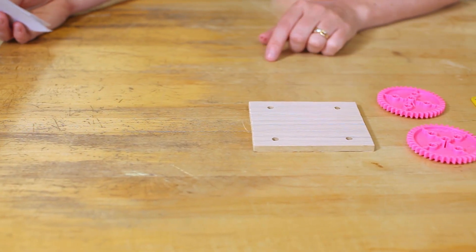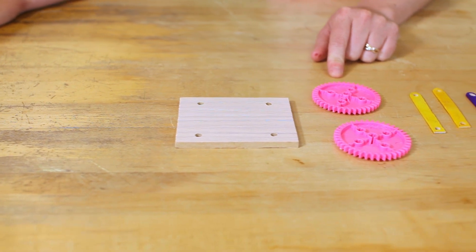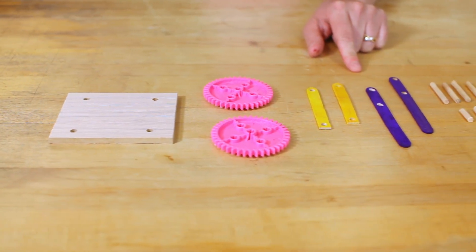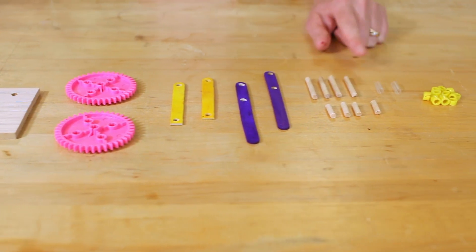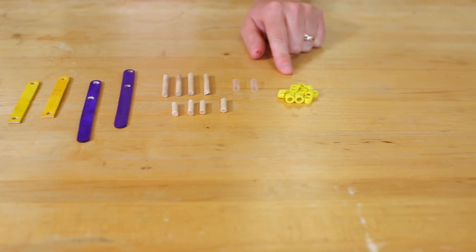We've got some materials we're going to use. We've got a wood plate with four holes. We've got two gears — these are 40-tooth gears. We've got four popsicle sticks, two short and two long. We've got eight dowels, four short and four long. We've got two straw spacers and a big pile of plastic backstops — there should be 14 in all.